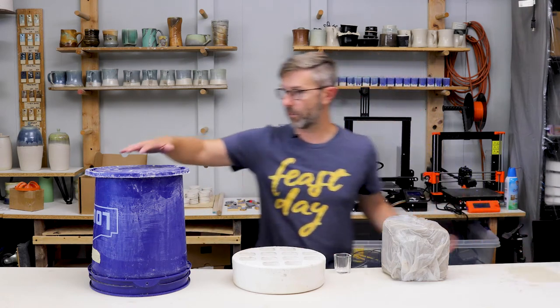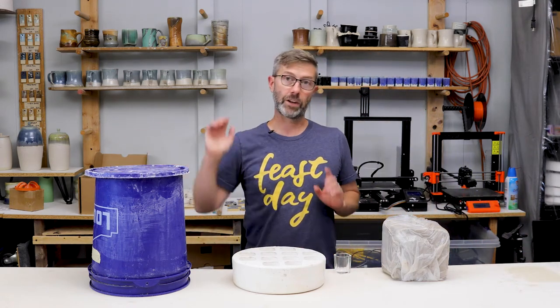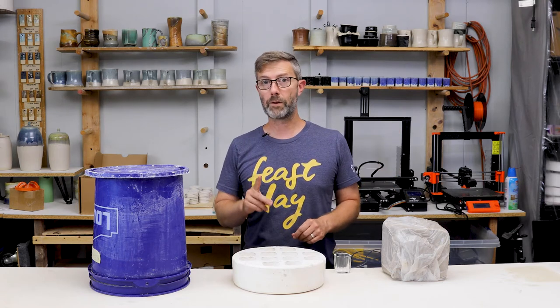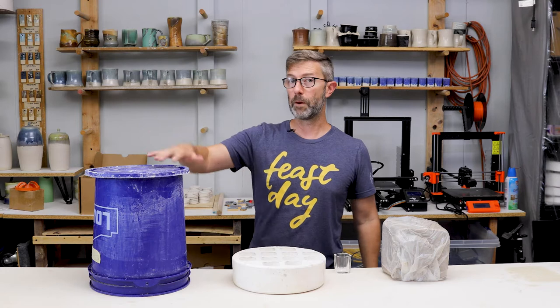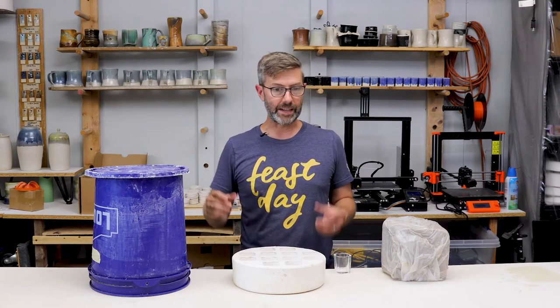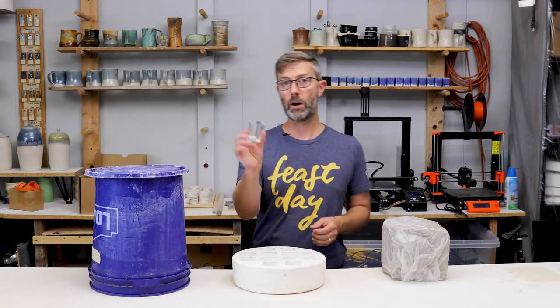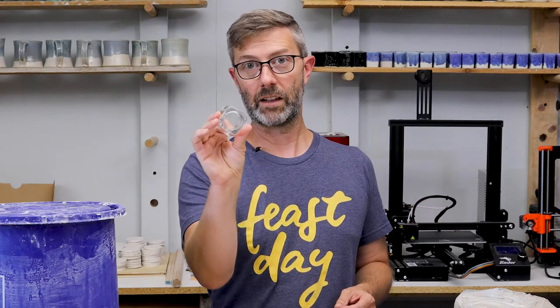Today we're going to do a big bucket mold — a five gallon bucket. What you're going to need is clay, some plaster (number one pottery plaster is preferable), a bucket with a lid, and either a bigger vessel or several smaller vessels. Today I'm going to do 12 of these little shot glass vessels.